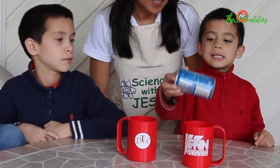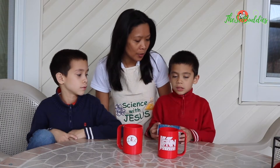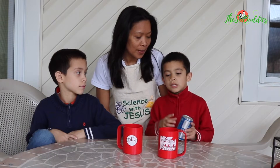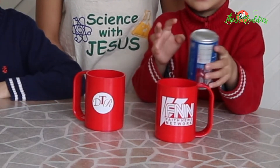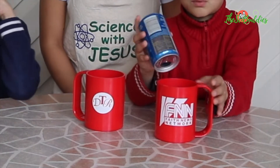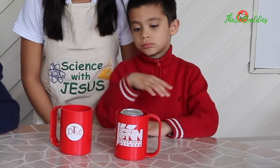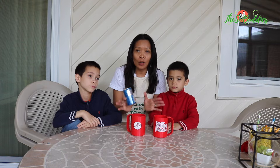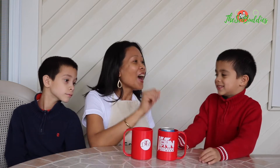We're going to try to make this can jump from here to here. Are we supposed to touch it or hold it? No, no — we use our mouth to blow between the bigger cup and the can. If you make it, that's great! We are going to make this can jump from one cup to the other without holding it or touching it.